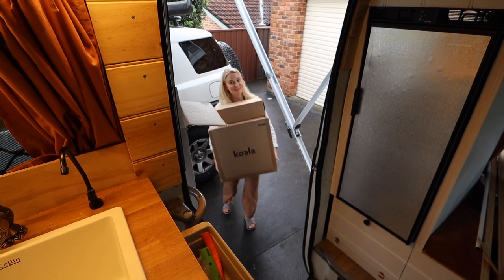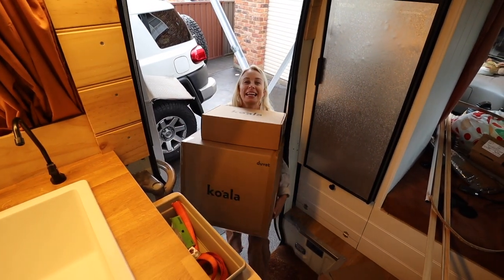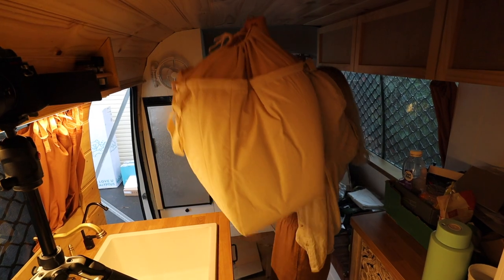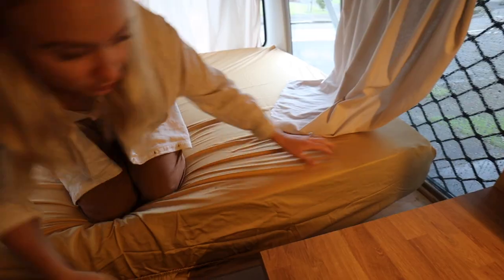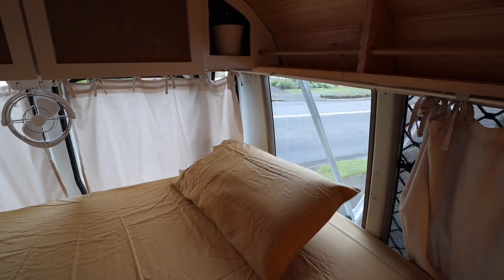Another delivery — we have bed linen and a duvet! Voila! One pillow done.